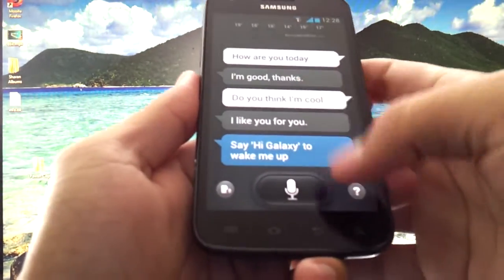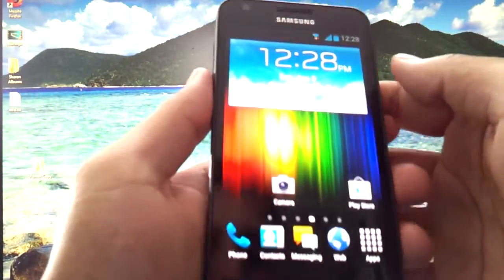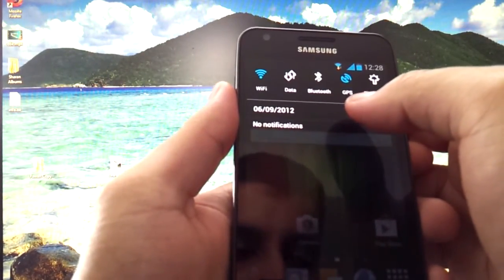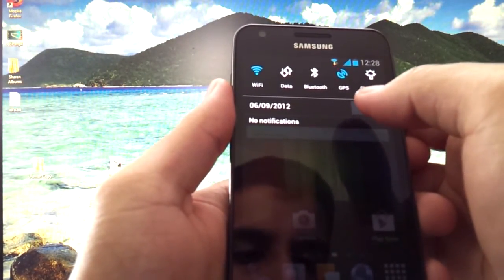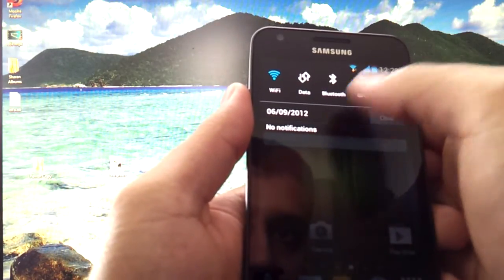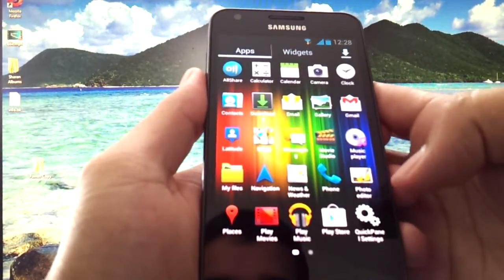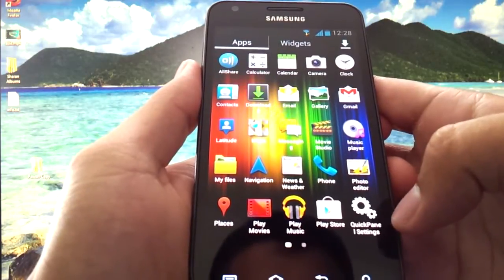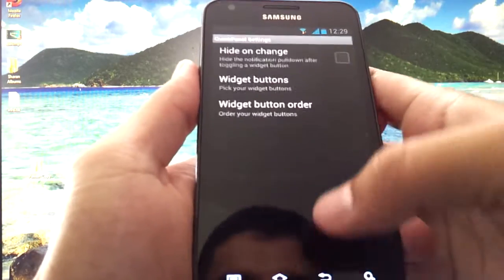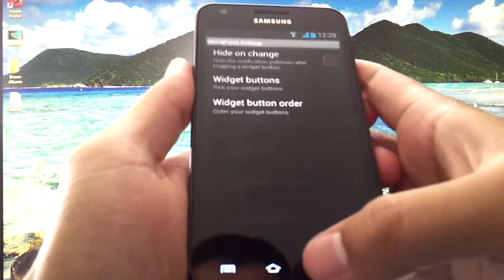I'm not going to go into too many more features with this app — I might create a different video on it. Another cool feature about this ROM is that it has a notification widget setting. I no longer use Switch Pro because it has these options built in. You can quickly access data on and off, Bluetooth, etc. To configure that notification bar, go to the apps and hit quick panel settings. From here you can select which buttons you actually want up there and drag the order around.